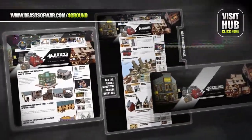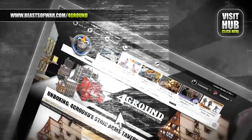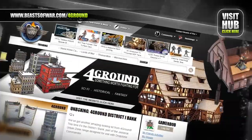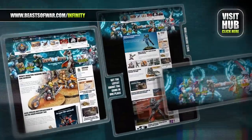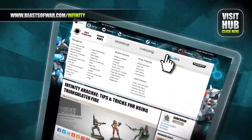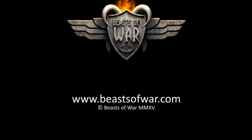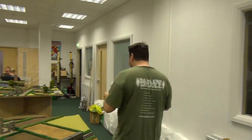From Viking halls to the cities of the future, terrain buffs will love our Foreground Hub. Watch gaming tables of all genres come to life at beastofwar.com. Anime cyberpunk style meets skirmish combat in Infinity — experience eight high-tech factions and fight to control the human sphere at the Infinity Hub on beastofwar.com.